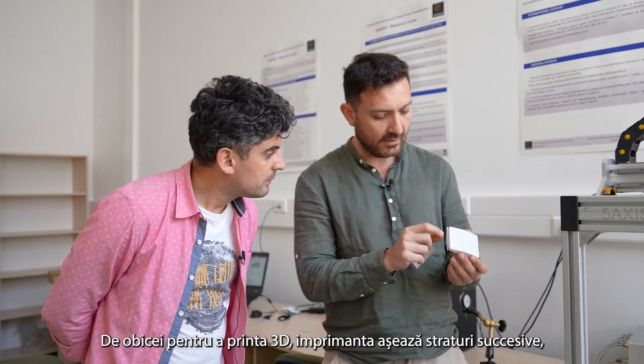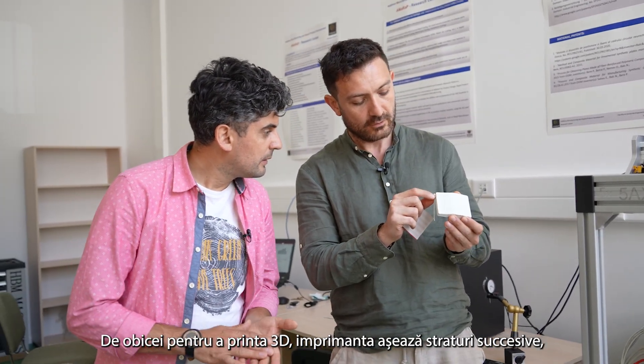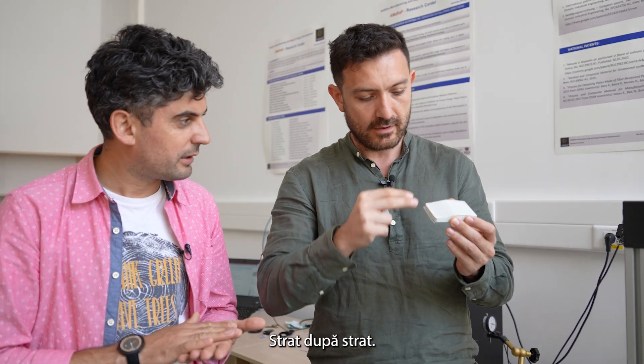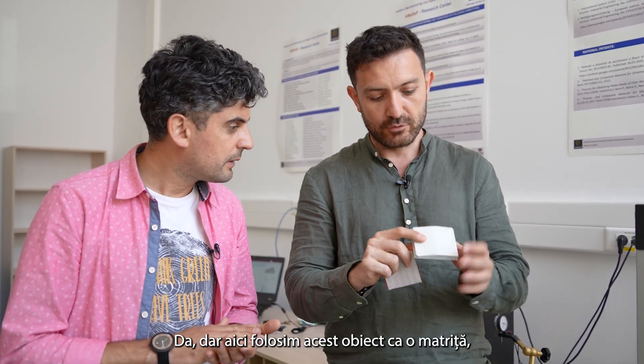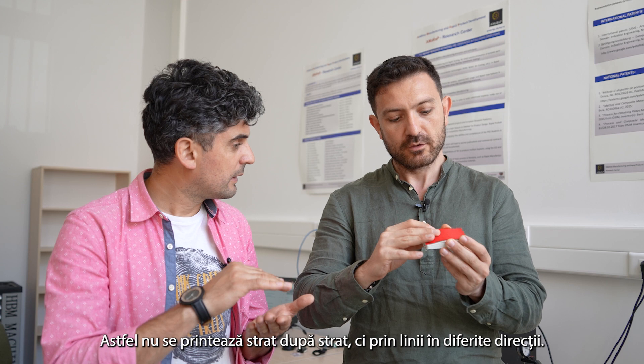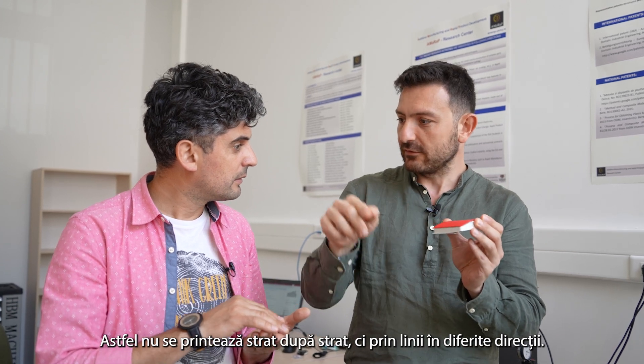Usually when they do 3D printing, they print based on layers — layer after layer. But here we use this part as a mold, and we aim to print the part in a directional manner, so that you don't print layer by layer, but you do printing in different directions.